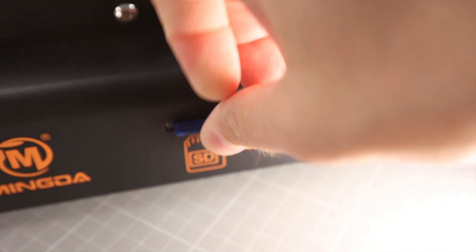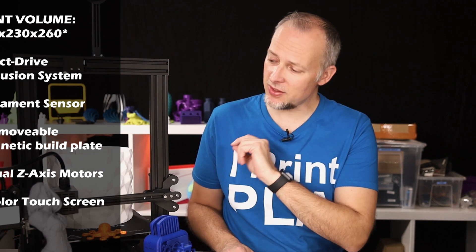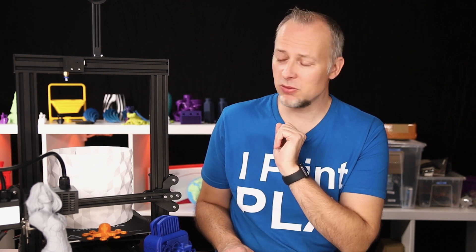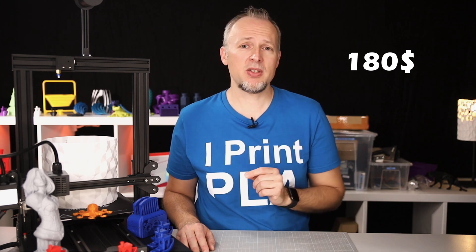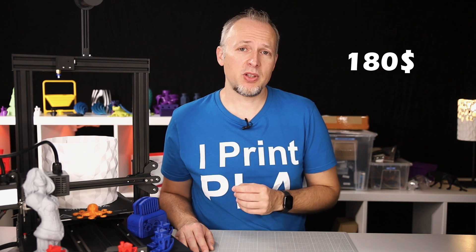There's also a full-size SD card slot in the front. One thing it doesn't have is a BLTouch or any other probe, which is unfortunate, but probably not expected at this price point — though you can likely upgrade that later. The printer will cost you around $200, currently discounted to $180. I'll put a link in the description.